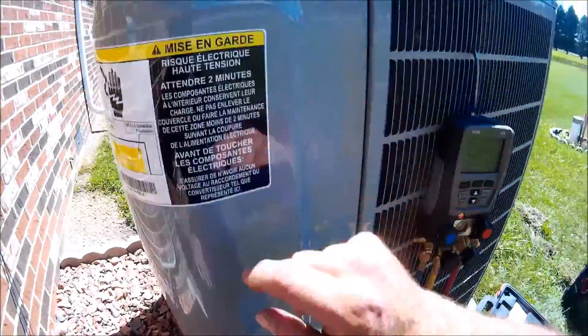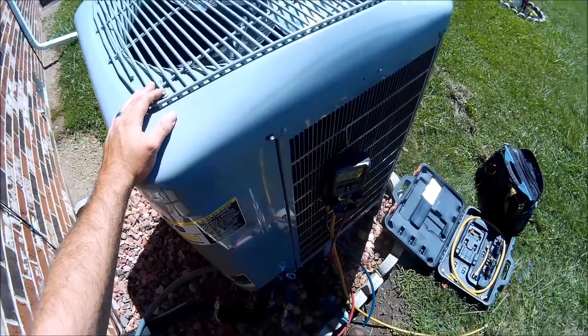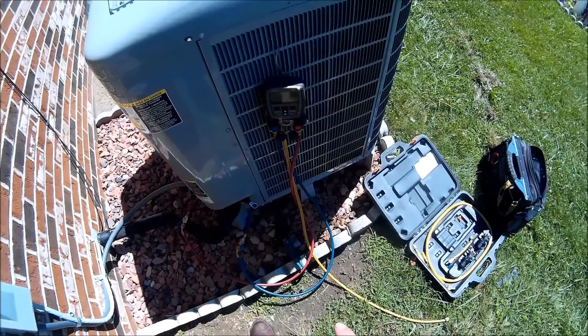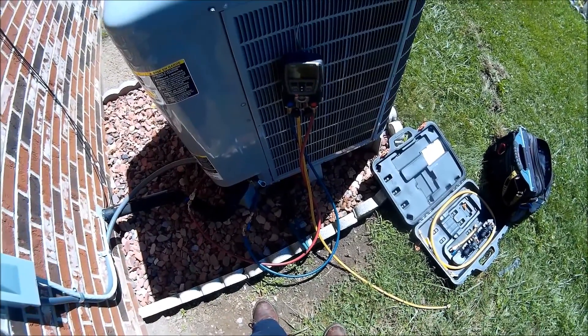I've got to put the insulation back down here, so I need to pop this fan off. I'll actually get into the unit and put the noise insulation back on. Let me get this TXV replacement started and I'll take some video of that.